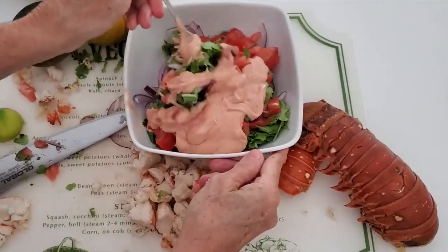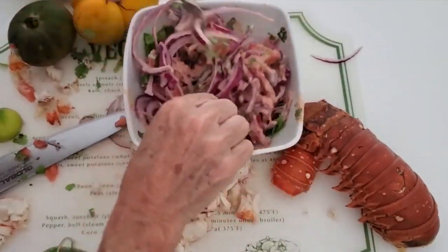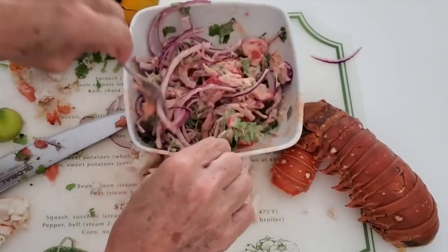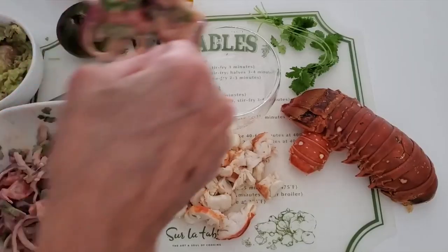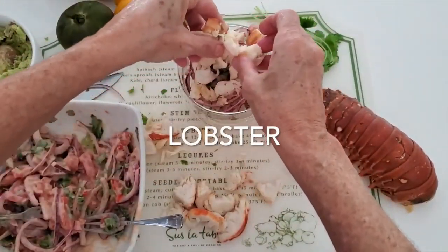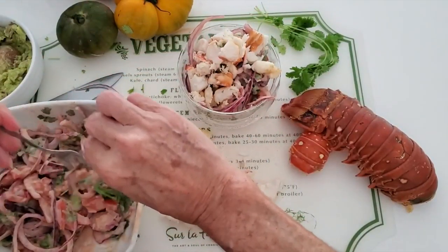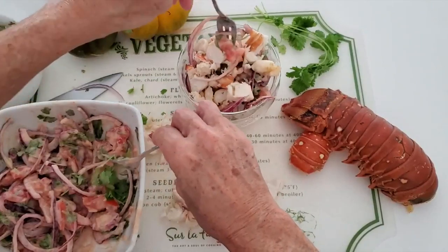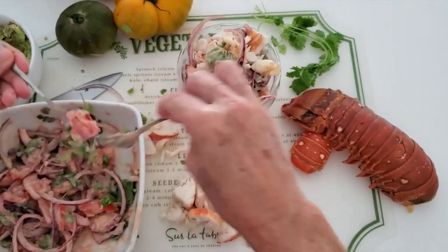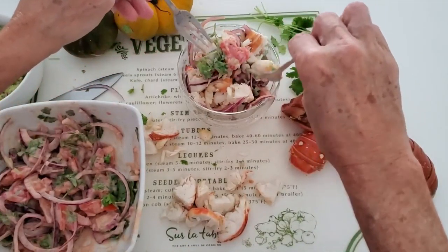Four tablespoonfuls of cocktail sauce go into the vegetables, and we mix it. We're ready to put together this meal. We serve it in a beautiful cocktail dish, add some lobster on top, and then we're gonna add the rest to an heirloom tomato. This way you have a whole beautiful entree to serve and enjoy your lobster too.